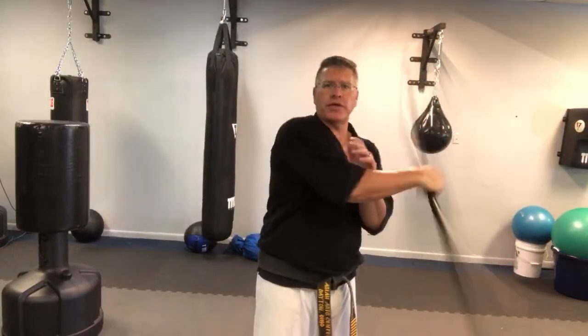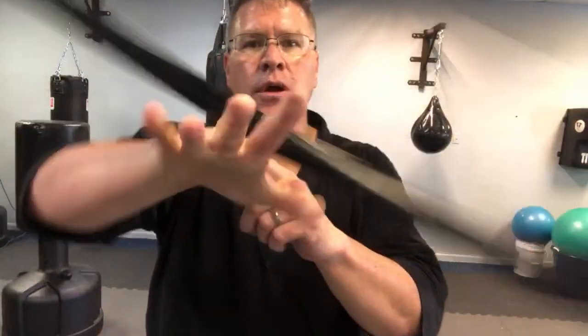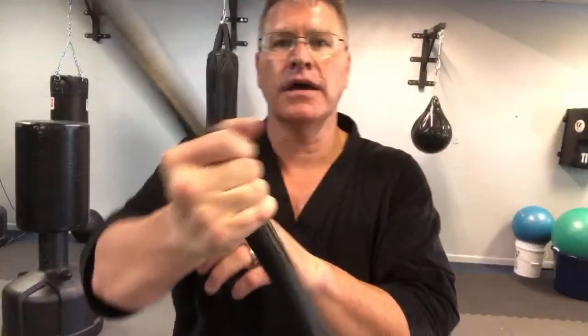Go back and forth, side to side, and add in a couple of wrist rolls. The wrist rolls are over the back of the hand and the front of the hand.